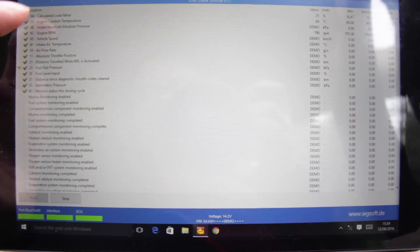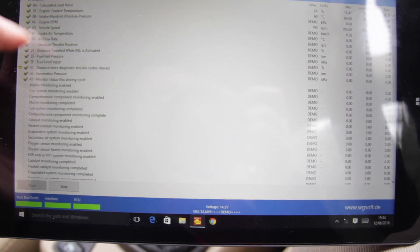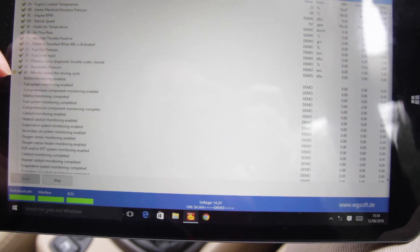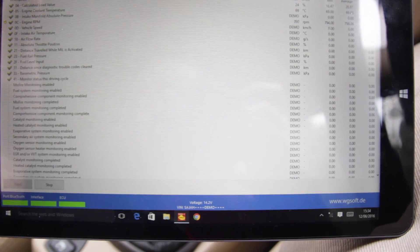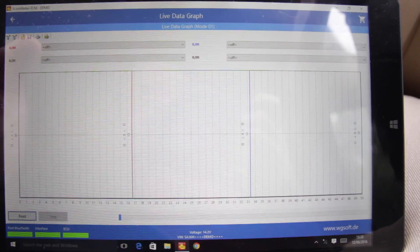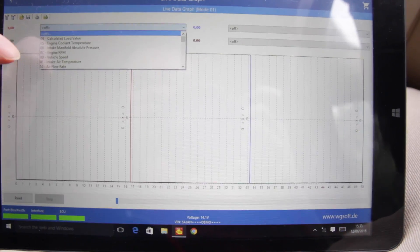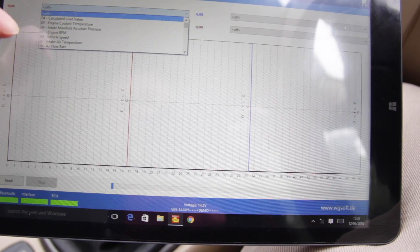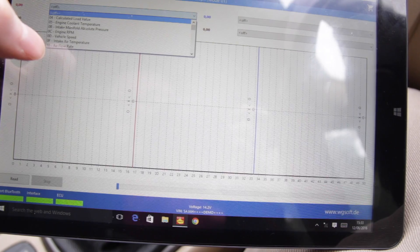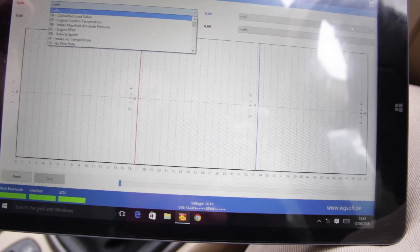There's a live data grid which reads all of the measurements that my car supports in real time, so you can see how those values change as you're driving around. There's also a graph plotting facility where you can choose certain things like RPM — there's loads of things on here if your car supports them — and you can plot them out and export them to a spreadsheet.